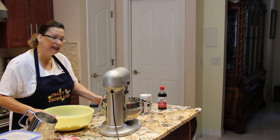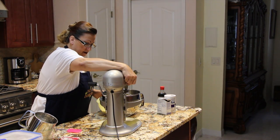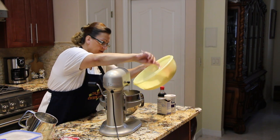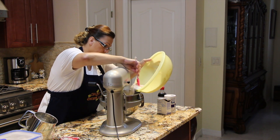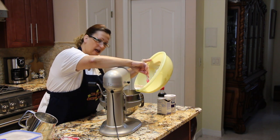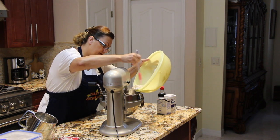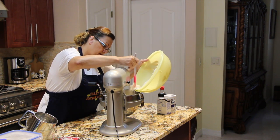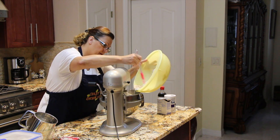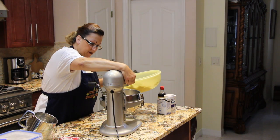Now I'll be adding the dry ingredients into my wet ingredients, adding it in a little at a time. Make sure to scrape your sides down too. I'll increase my mixer speed.